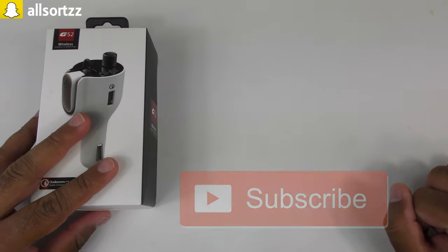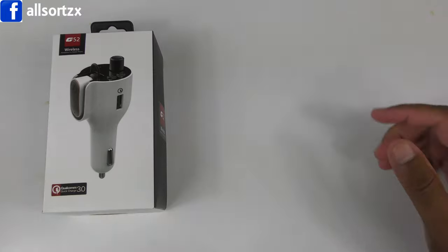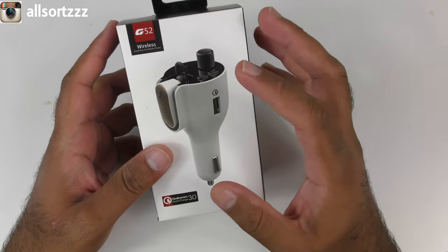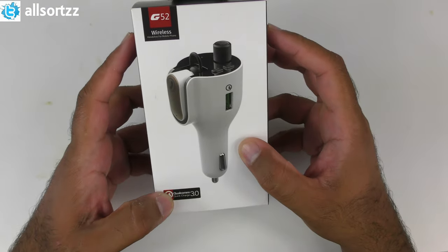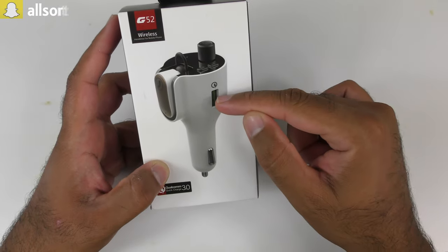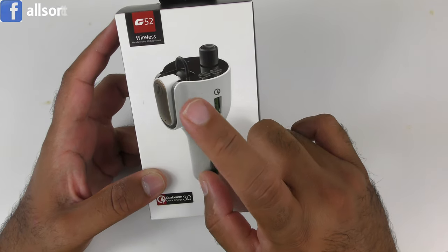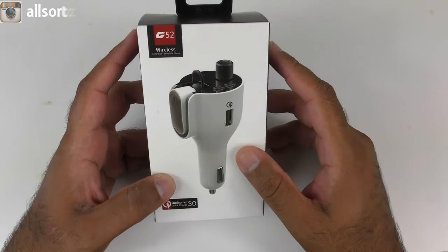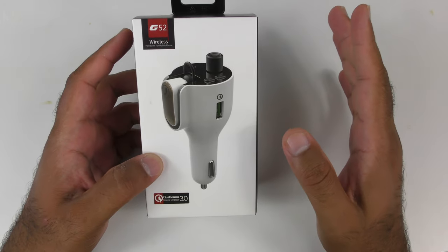I'll leave the link in the description box below, and as always make sure you subscribe and hit the bell notification so you'll be notified when I upload any video. The reason I got this is it's actually a Qualcomm Quick Charge 3.0, and I'm in my car all the time with work. Not only can this charge your phone if you've got the correct USB or USB Type-C wire, it also has a wireless headset so you can take calls if you haven't got a hands-free kit — very ideal.